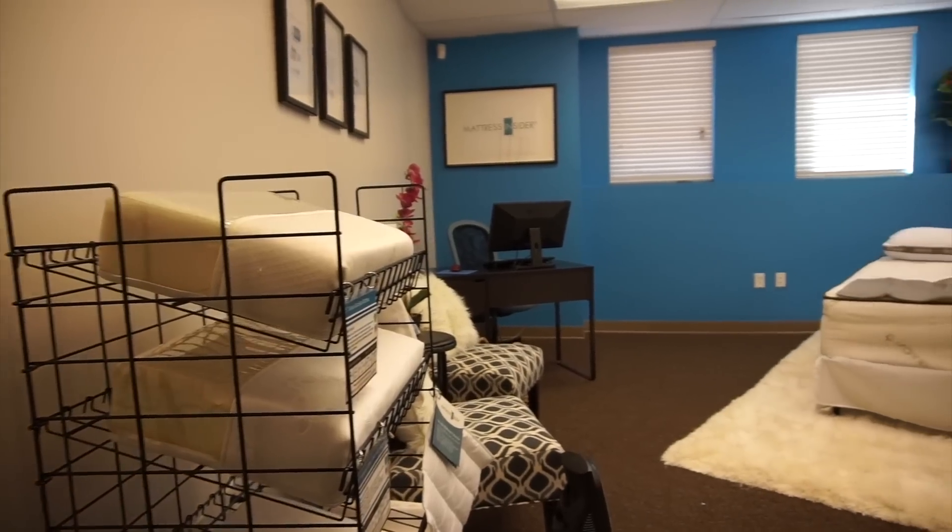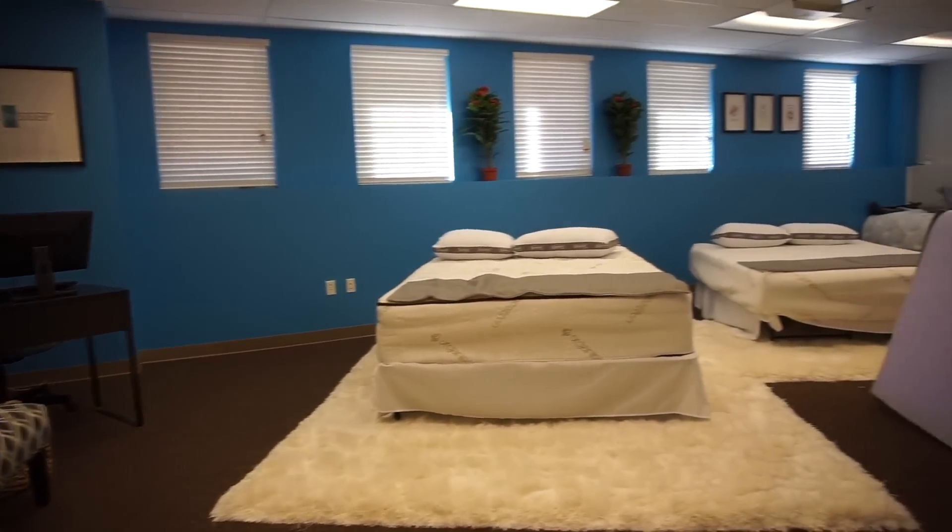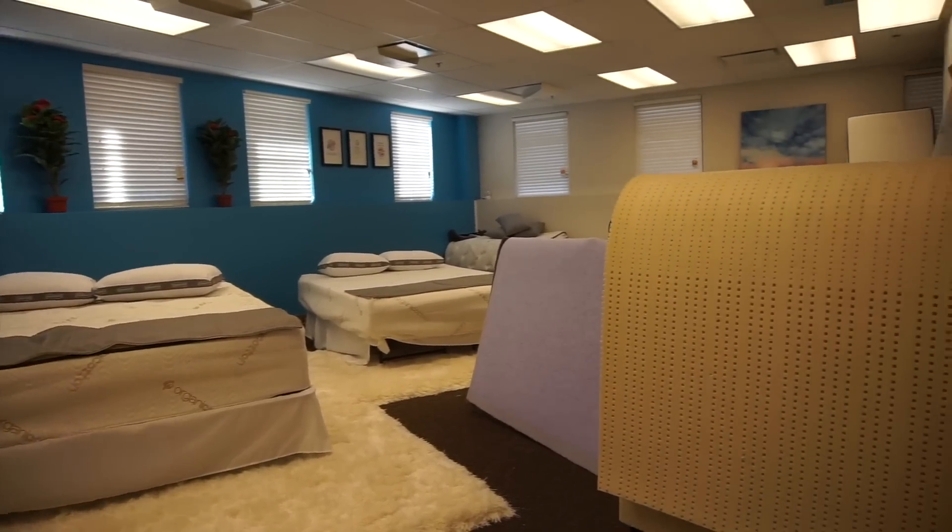Most people call and order their mattresses over the phone or online, and you can speak to sleep consultants who really know how to ask questions and determine what kind of layers and support will suit your needs. We happened to be in Denver where they have a showroom a year ago, so we actually got to lay on it and try the mattress before we bought it. Most customers order by phone, but if you happen to be in the Denver area you should drop into their showroom. We've met several people that have bought mattresses as a result of our experience and reported that even ordering it over the phone, they've been really happy.